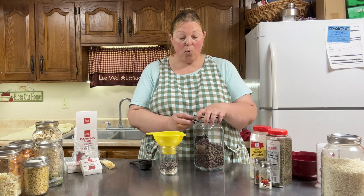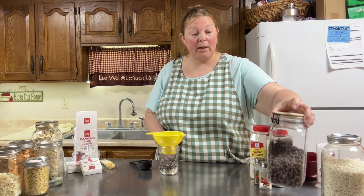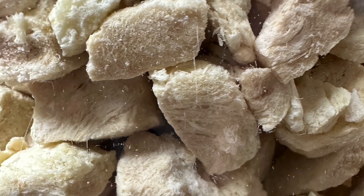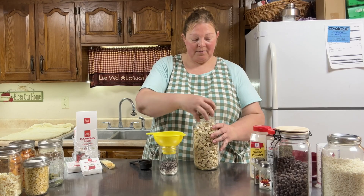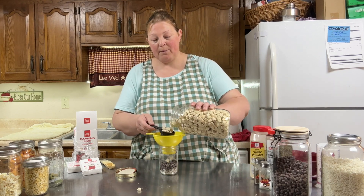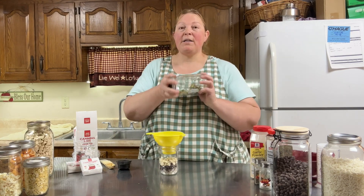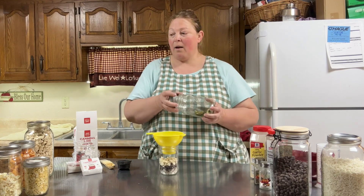The black beans were store bought and then freeze dried - I rinsed them really well. Now adding the chicken, again a fourth of a cup of freeze dried chicken pieces.